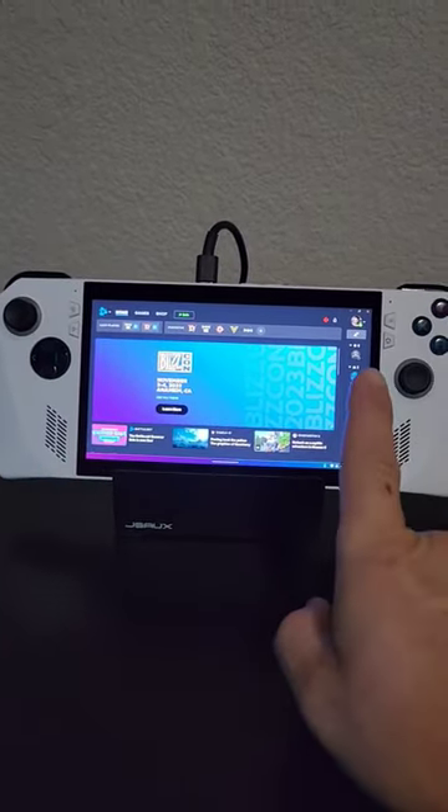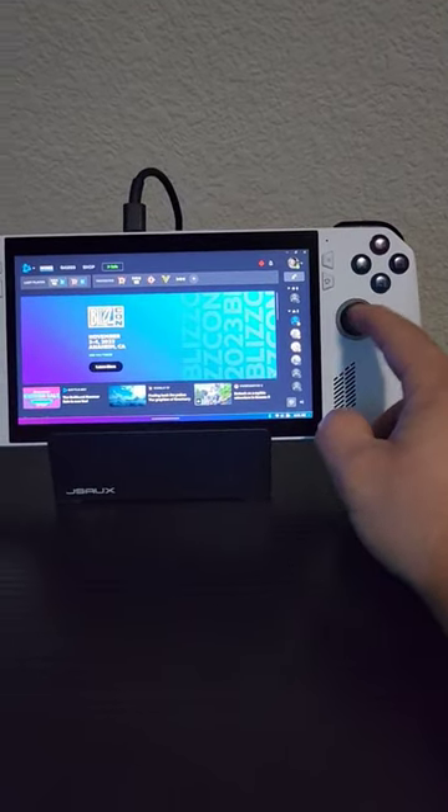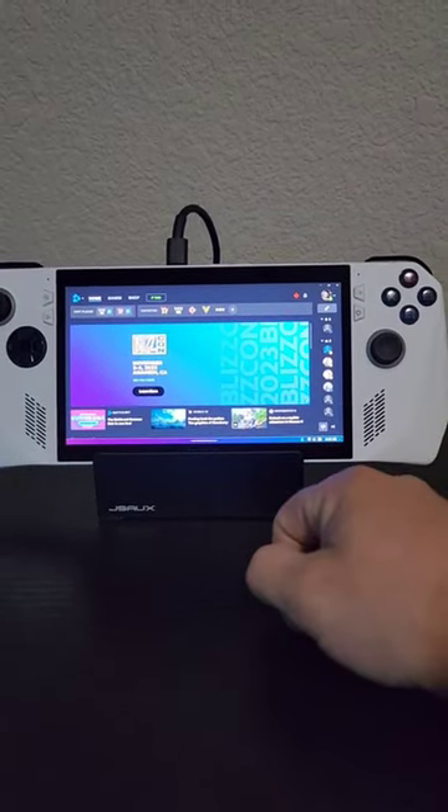I think they should update that firmware or software, wherever it may be, to include desktop mode automatically. And then when you boot a game, it turns off the controller completely.